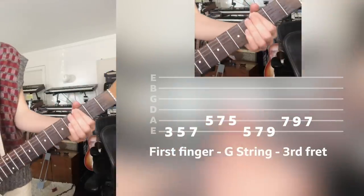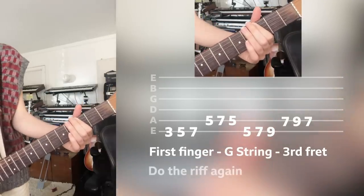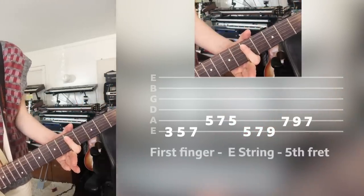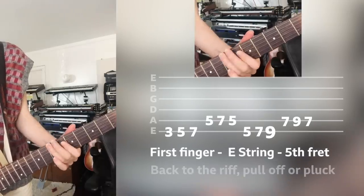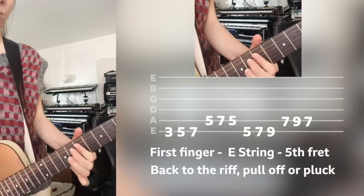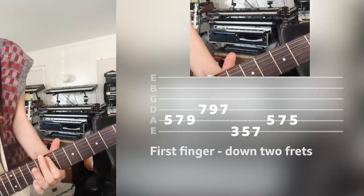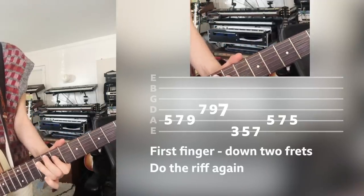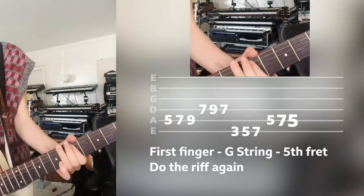The chorus starts on that G — the third fret on the low string — you just do the riff again. Then the next one starts on the fifth fret on the low string. Remember, you can either pull away or just strum it. Then down two frets, back to the G first position — a little faster.